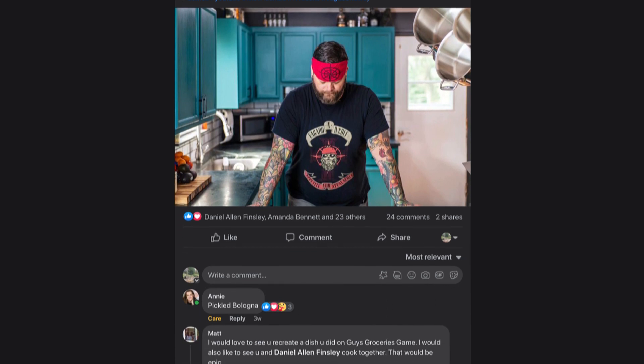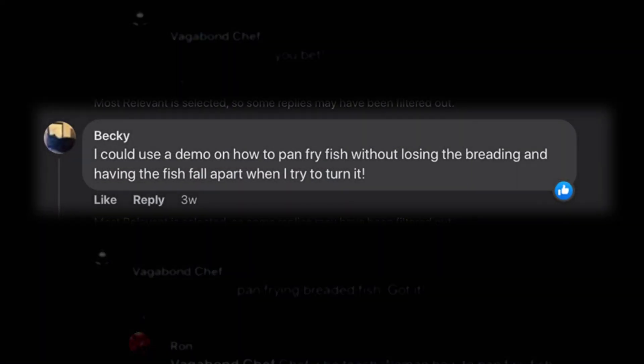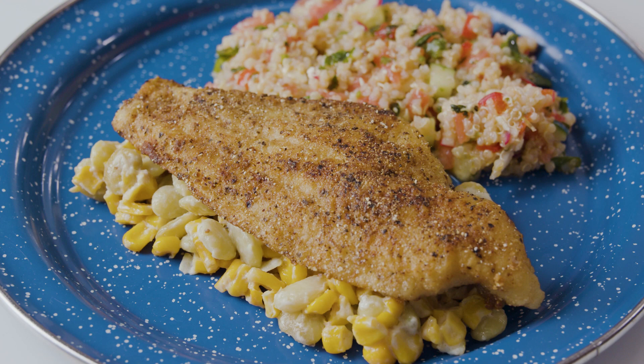I always love hearing from you guys, and today we're going to answer a question that was posted on my Facebook page about frying fish. So Becky, this one's for you. For today's fish, I decided to use catfish — that's a staple in West Virginia cuisine. We love eating them around here and I love cooking them. It's a very simple process.